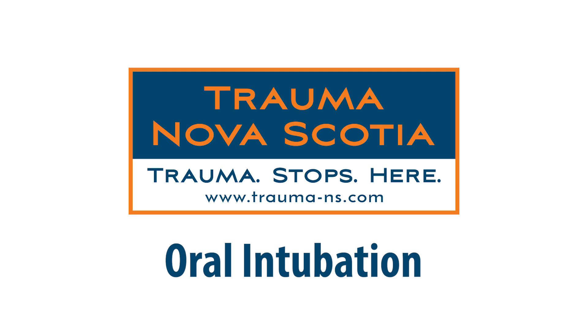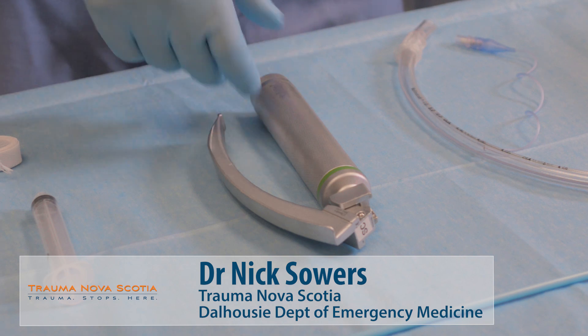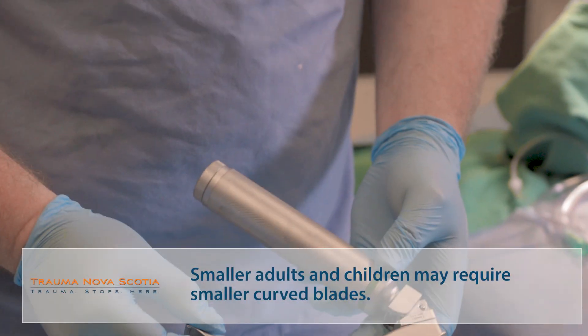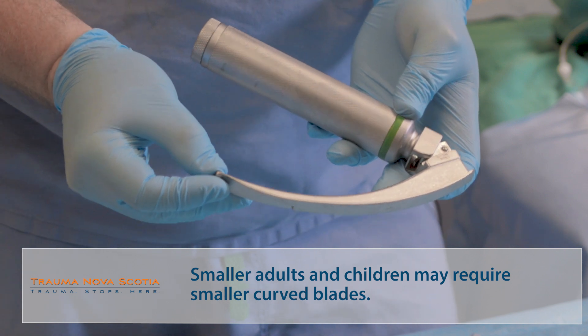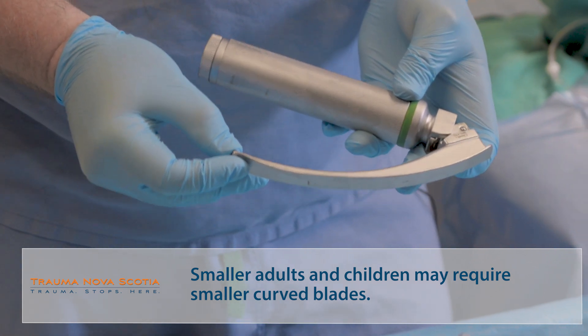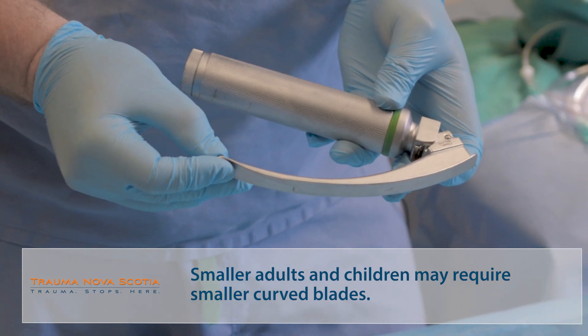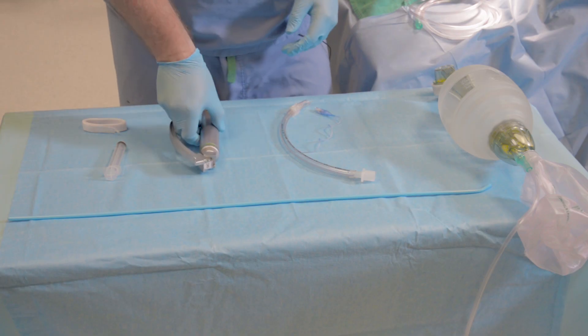Standard equipment for direct laryngoscopy begins with a laryngoscope and an appropriately curved blade. You have many options. My device of choice would be a Macintosh IV laryngoscope. Whatever device you're most comfortable training with, practicing with, and working with clinically should be the device that you choose.